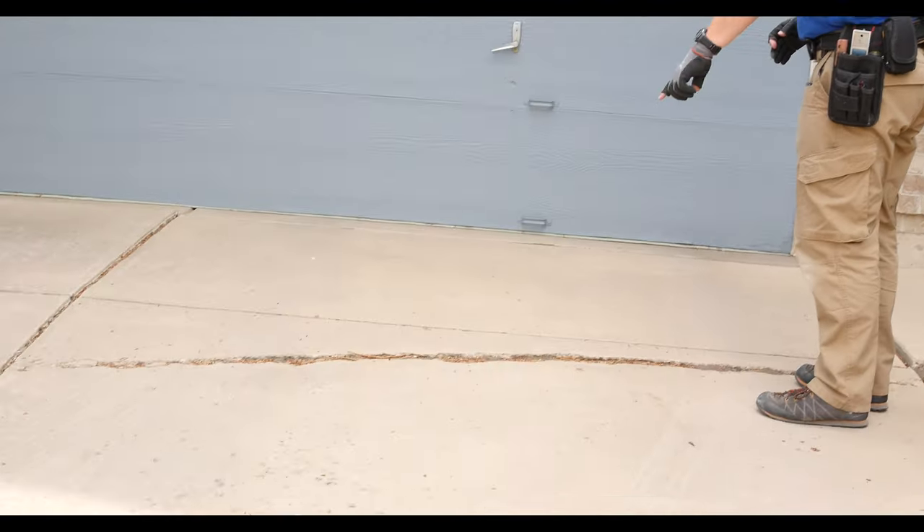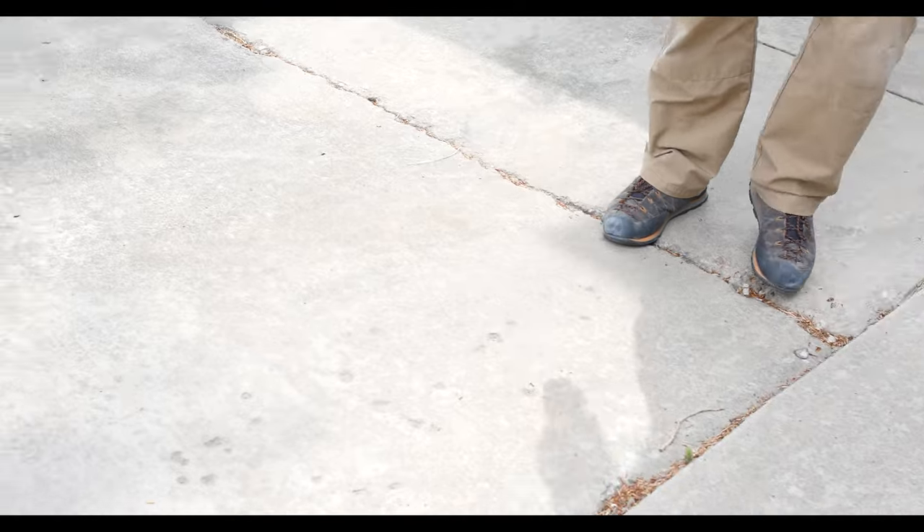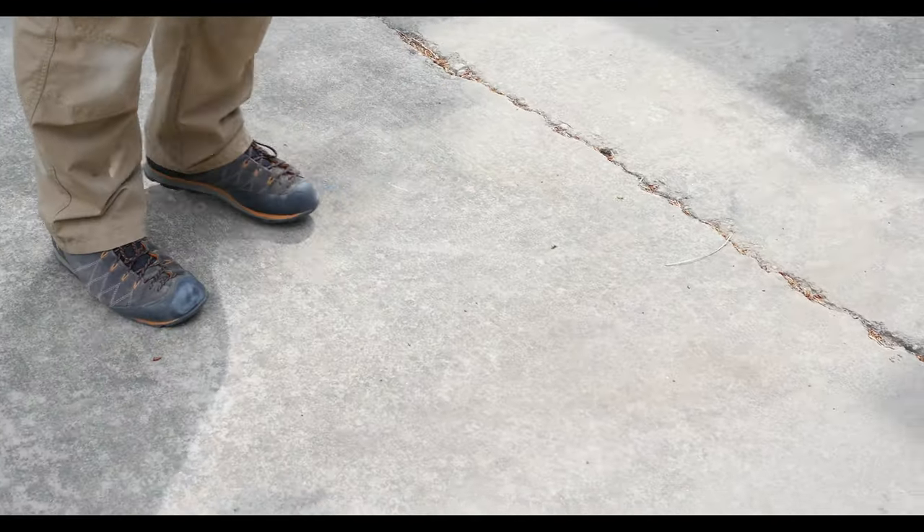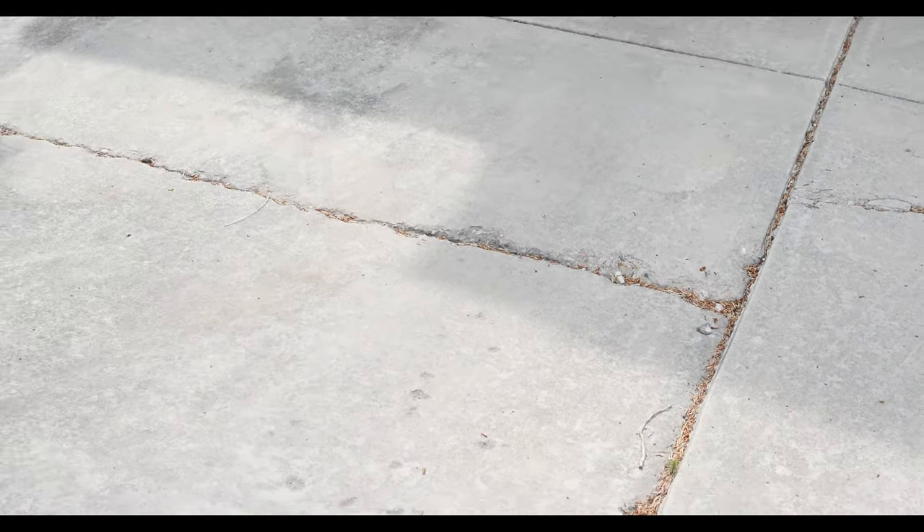We've got some cracking and some settling here, a little bit of trip hazards. Point that out to your clients that there's a little bit here. This could probably be raised up a little bit with some mud jacking.